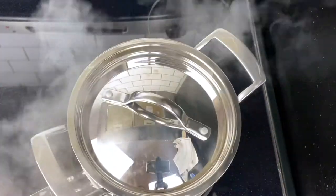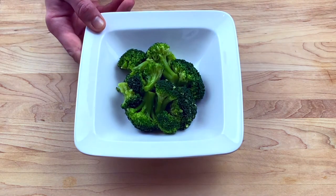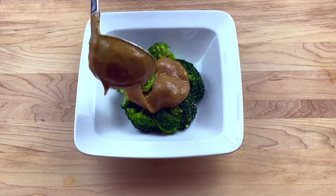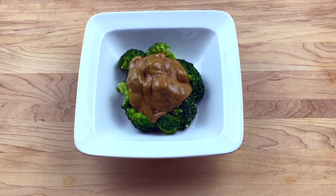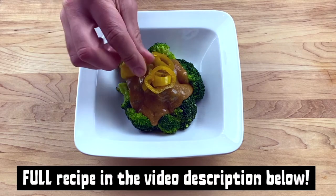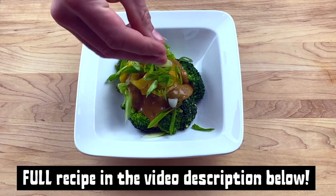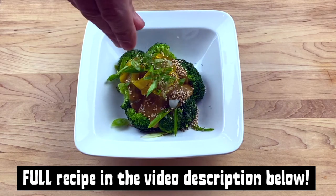Then you'll need some broccoli — I just steamed some here, but you can cook it however you like. To assemble the dragon broccoli, put some of your cooked broccoli into a bowl and top it with the miso gravy. If you find it's too thick, just add a little bit of liquid to thin it out. On top of that, add as many pickled hot peppers as you like — there is a recipe in the description below to make your own. Sliced green onions on top of that, and then finish it off with some toasted sesame seeds.